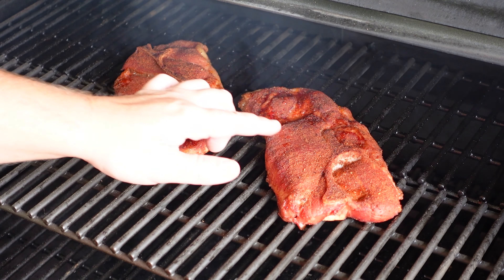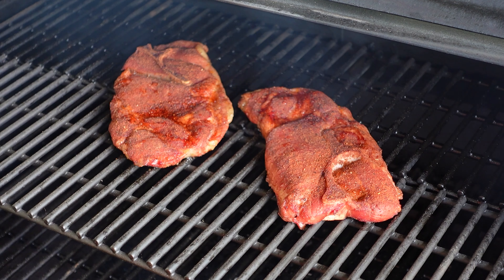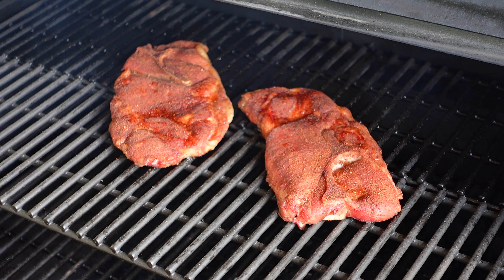As you can see, we've now reached the second step — the bark is now set on here. We're officially starting to render some of this fat, and the JDQ sweet rub is looking absolutely fantastic and smelling real good too with those lovely Manchester pellets. Rockin' and rollin'.